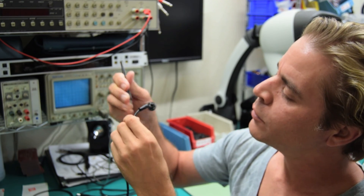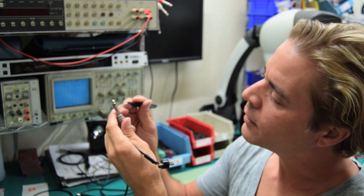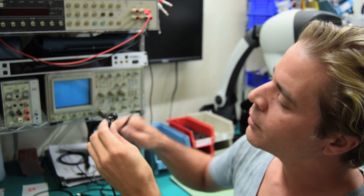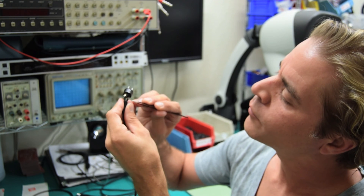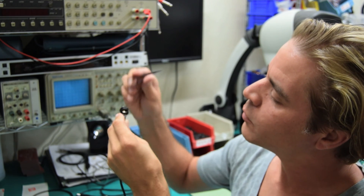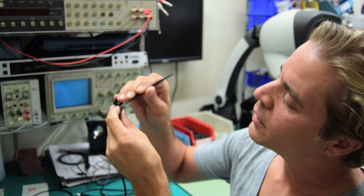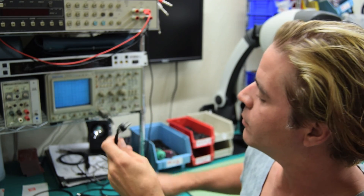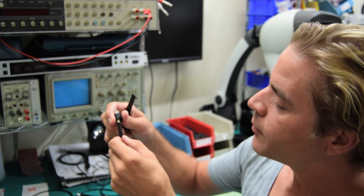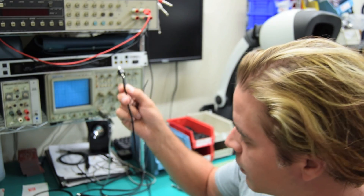The other end of that 10k resistor goes to the tip of our quarter inch connector. The shield or ground connector of our quarter inch goes to the junction of the emitter and the large pin. So on that large pin we've got the emitter and the ground of this cable. The top is connected to the collector and the middle pin is connected to your 10k resistor, which then goes on to the tip of your cable.